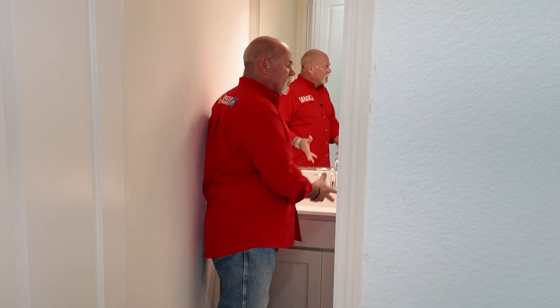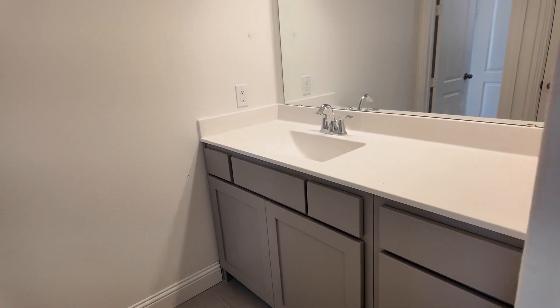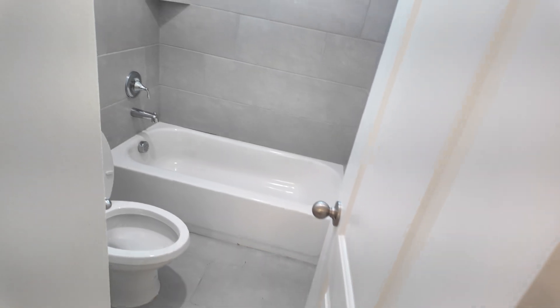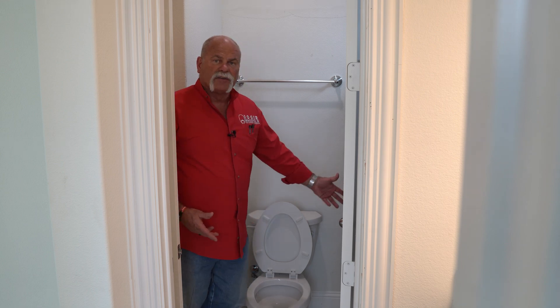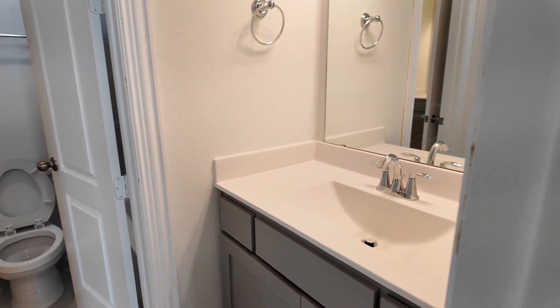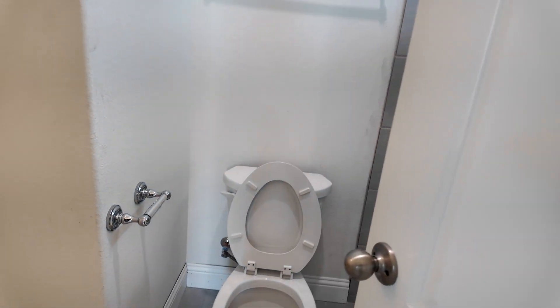Here we are in the Jack-and-Jill bathroom. We've got the lavatory here. You've got a lot of room. There's a pretty big linen closet right here, which is great. Then you step over into the toilet room, where there's the toilet and the tub that you're going to share with somebody from the other bedroom. You've got the toilet here, tub here, and a lavatory there again. It's a nice little Jack-and-Jill bathroom.